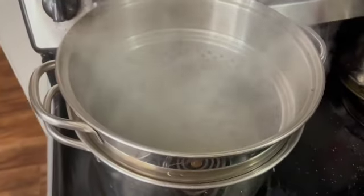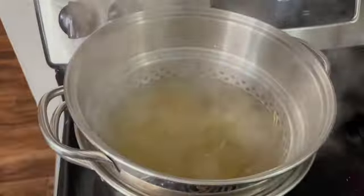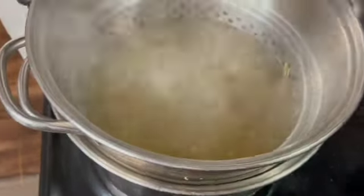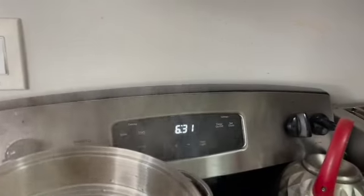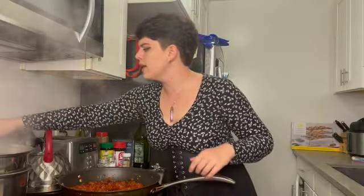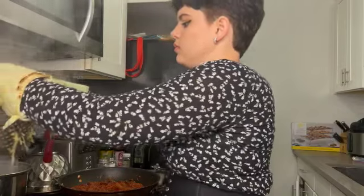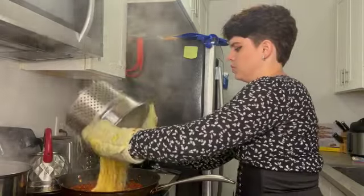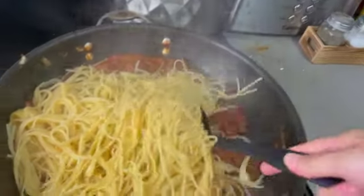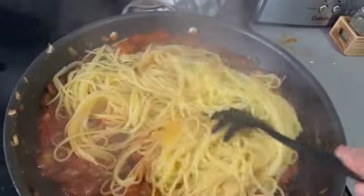The water is boiling, so now it is time to add the noodles. Now that it's all in there, we're going to wait for six to seven minutes. The noodles are done — now all I have to do is dump them in and mix the noodles into the sauce. And that's all she wrote.